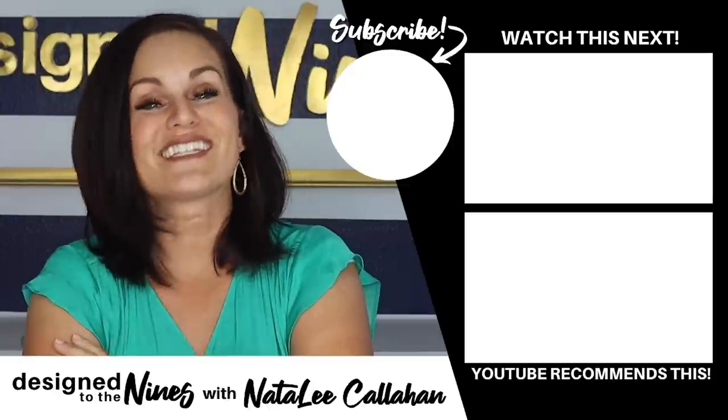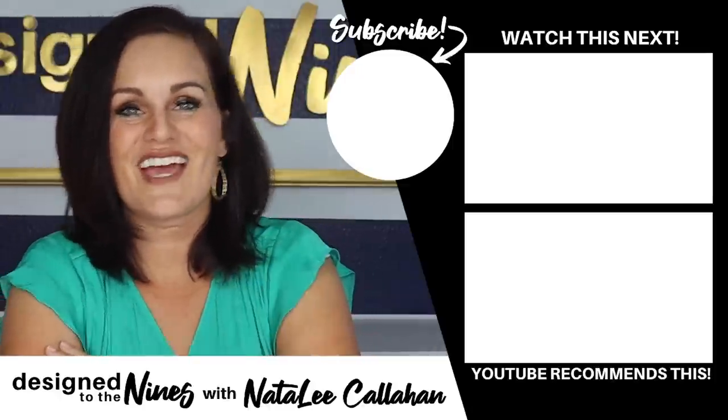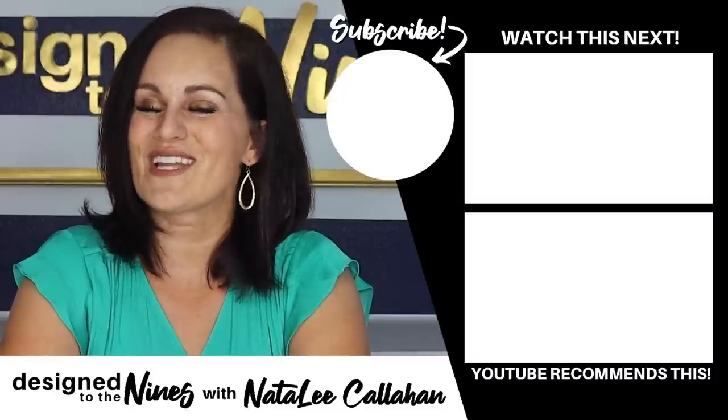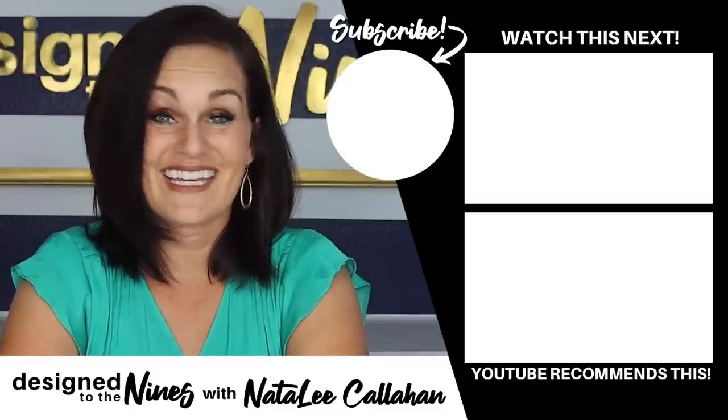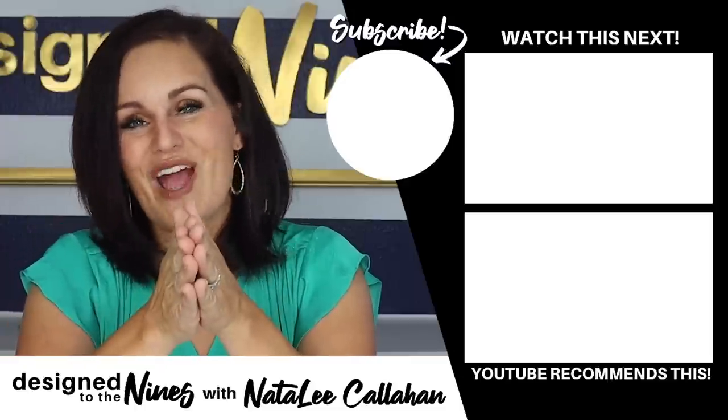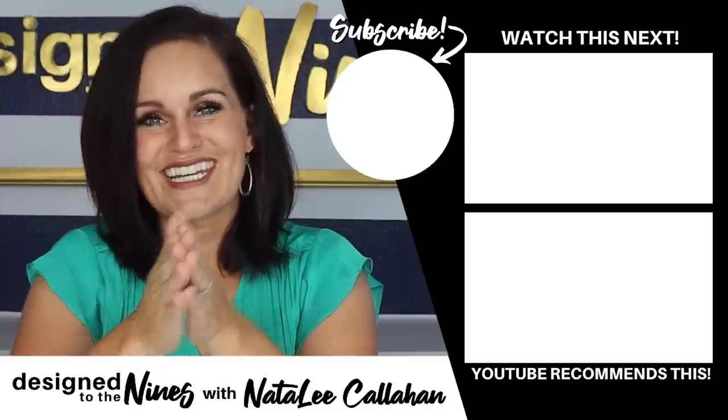Like I said, I don't do a ton of Dollar Tree DIYs but when I do I try to bring my A-game. I really hope you enjoyed them. If you want to see more of this content, hit the like button below — it helps me know if this is something you want to see in the future. If you enjoyed this episode, here's another one I think you'll like. Consider hitting the subscribe button to join the DIY Niner family. To all my DIY Niners — you are more powerful than you know. See you next time!